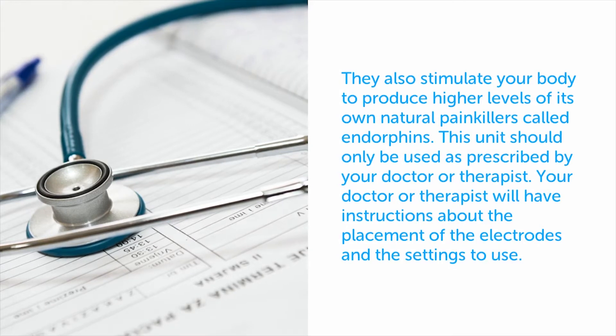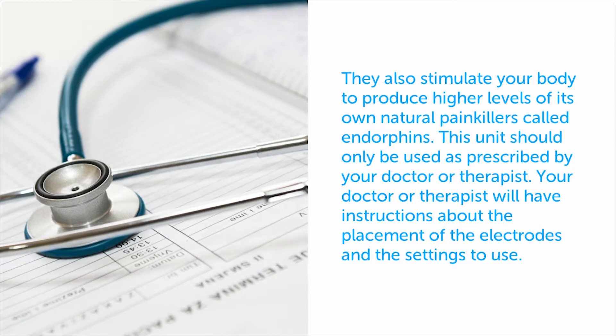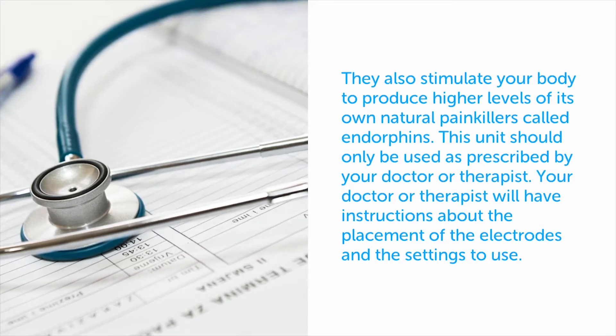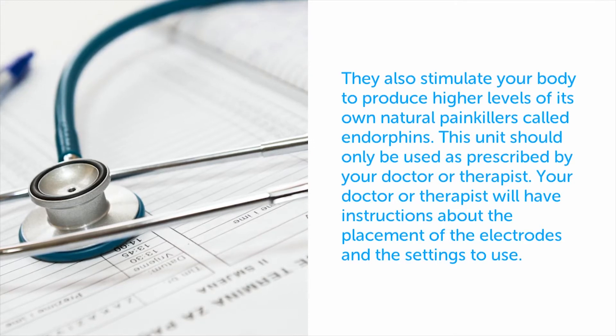This unit should only be used as prescribed by your doctor or therapist. Your doctor or therapist will have instructions about the placement of the electrodes and the settings to use. So we will not be going over where to apply these electrodes or changing the settings of this device in this video.